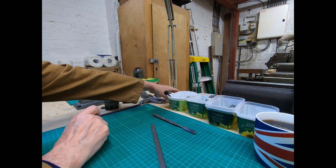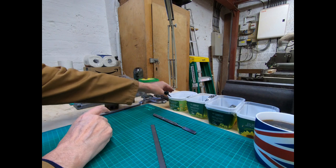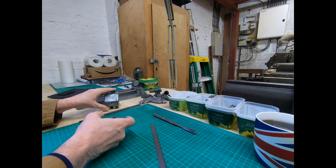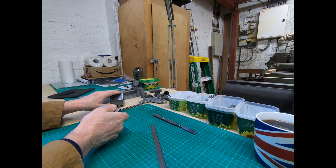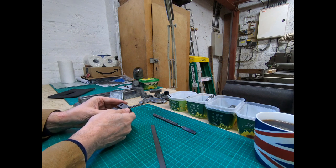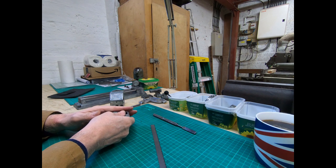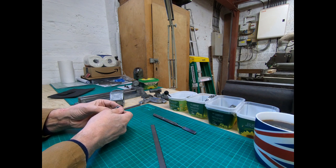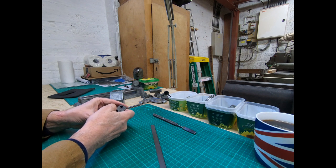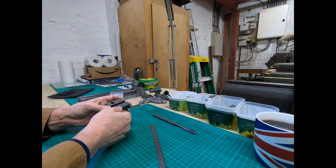Again the tailstock - exactly the same process. All of this is made from Zamak material, and you can dig into it quite easily, so it really is worth taking your time and not causing big gouges that you've subsequently got to try and repair.